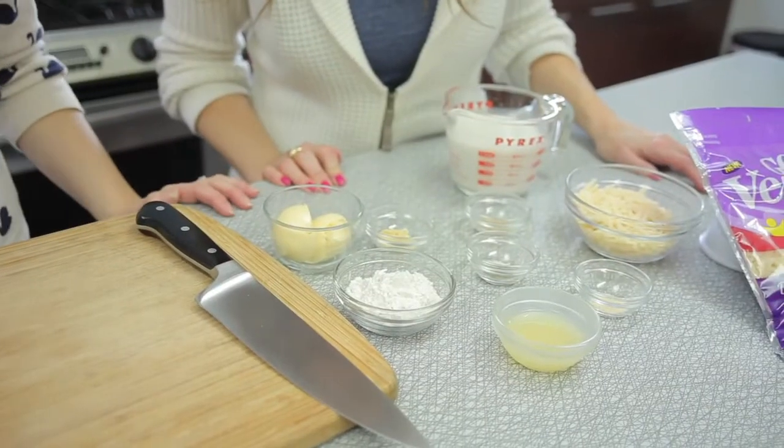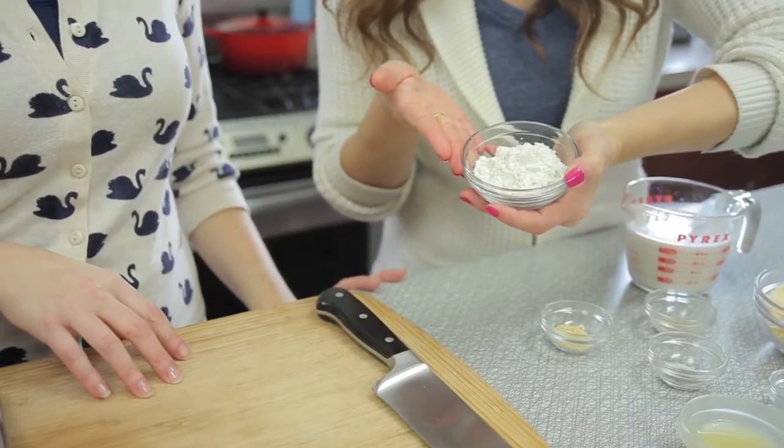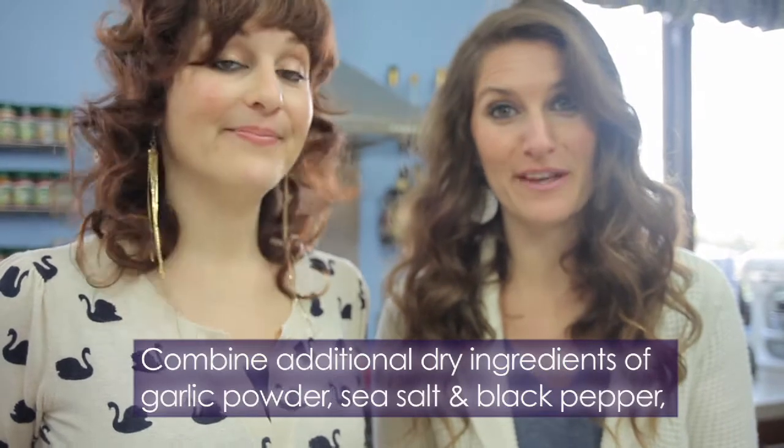So for our Mornay sauce, we're so excited. We're going to use this non-dairy butter — that's going to go in — and we're also going to combine that with some flour. You can use a gluten-free flour blend if you are wanting to make this recipe gluten-free. We're going to put in some dry ground mustard; it's going to add really good flavor and it won't darken our sauce too much like a wet mustard. Nutmeg adds a richness to this dish and a complexity of flavor.